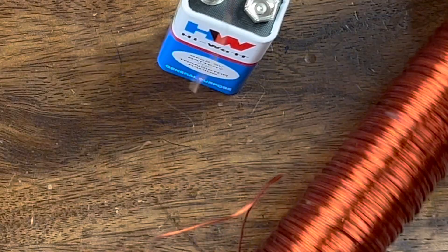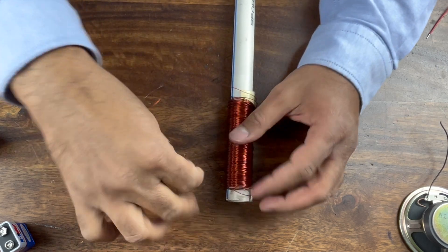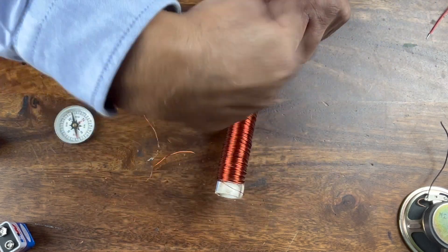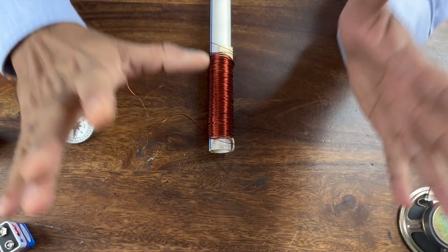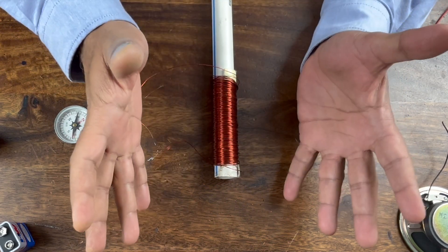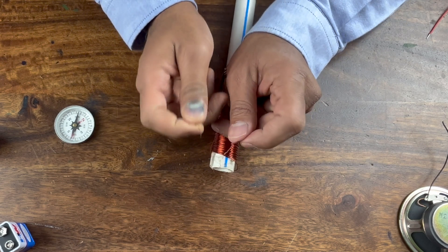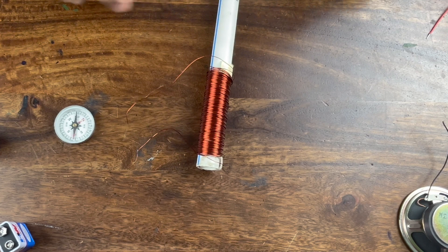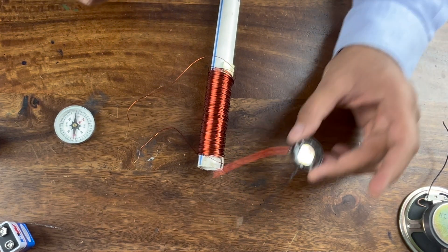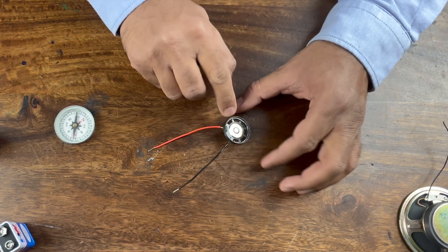So what did we learn? We learn that when you pass current through this wire and it goes around several times like this, it produces a magnetic field around it — or simply, this becomes a magnet. That's what happens when you pass current through a long coil of wire.